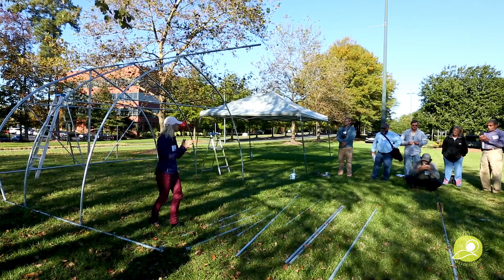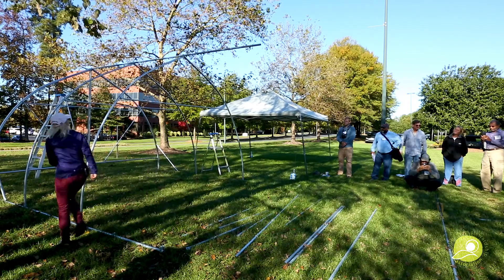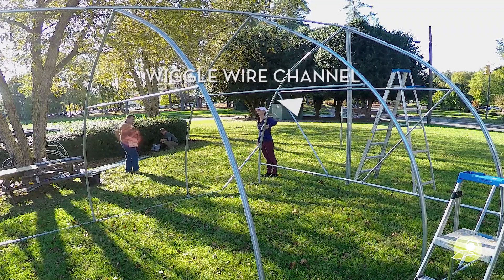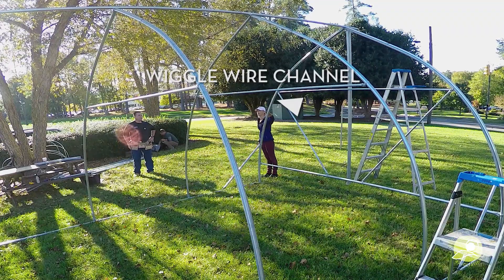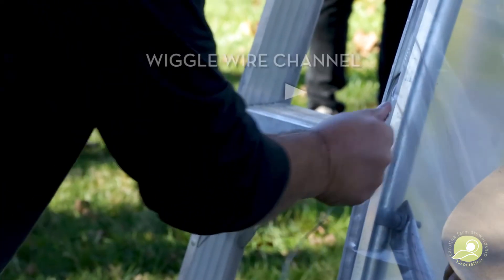So we've got all our parts named. One thing I forgot is this is the wiggle wire channel on the end wall area, for securing the plastic sheeting with wiggle wire. We're going to show that as well.